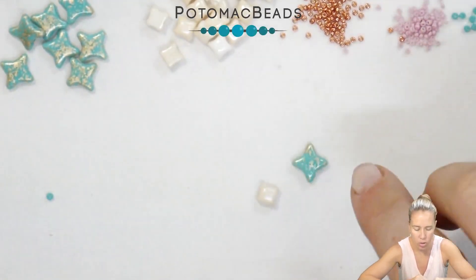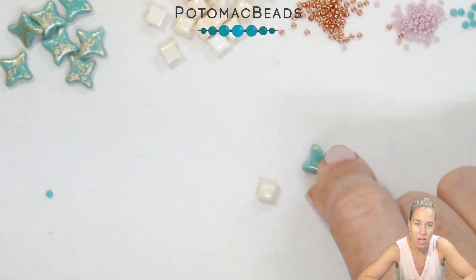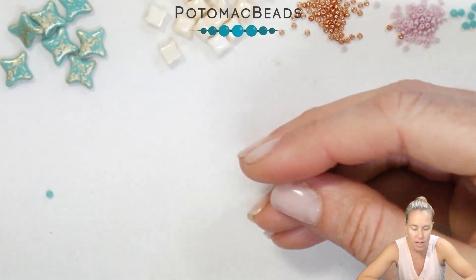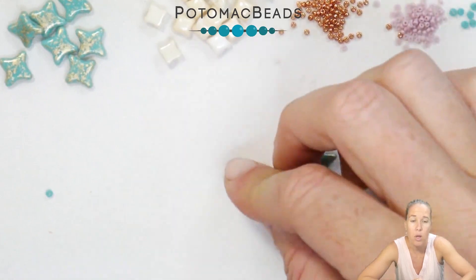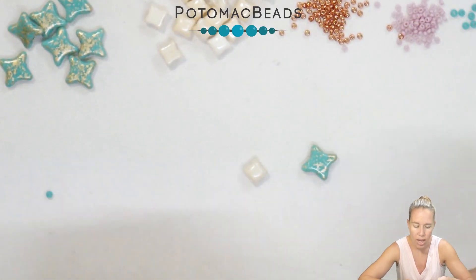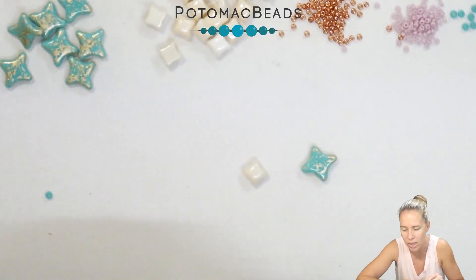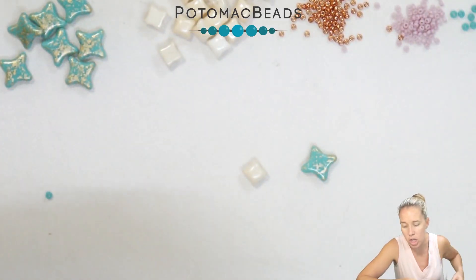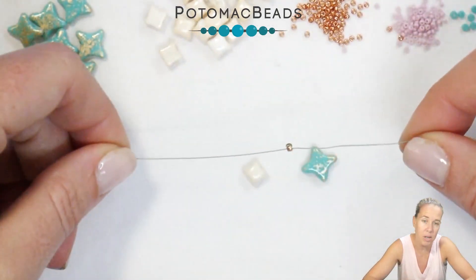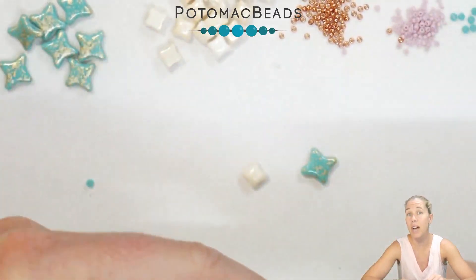Prior to starting the design, I want you to take note of the Star Beads and the Wybe Duos. The Star Beads are flat on both sides and do not have a top or a bottom. The Wybe Duos does — it has a flat side and then a rounded side towards the top. We want to make sure that the rounded side is always going to be up as we're progressing along the project. We have the Wybe Duos in champagne, and I have the Star Beads, which are going to be basically twice the size, an 11 millimeter in the turquoise gold splash.